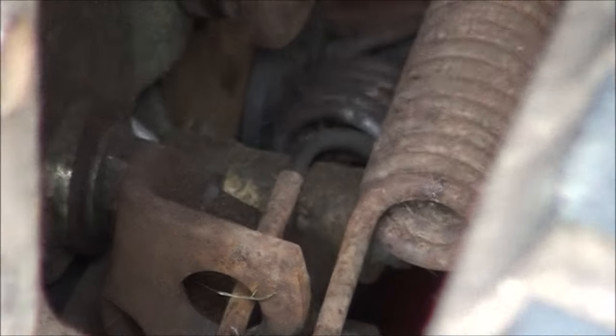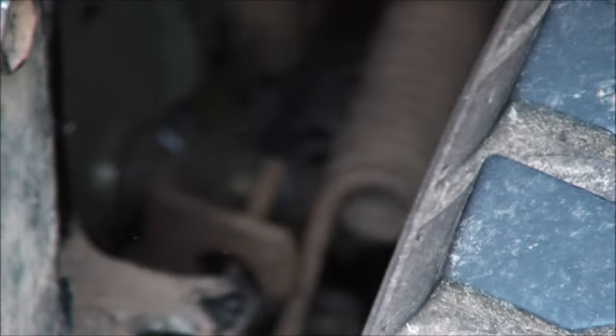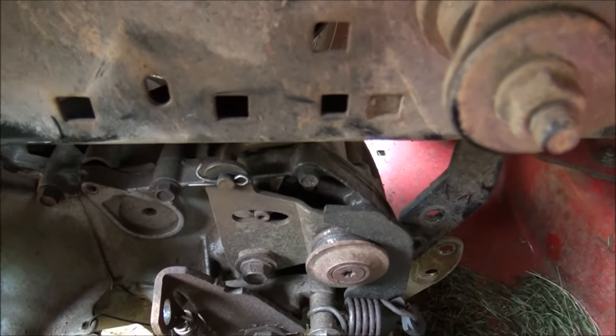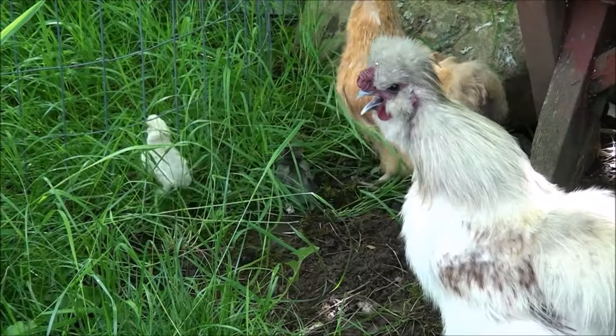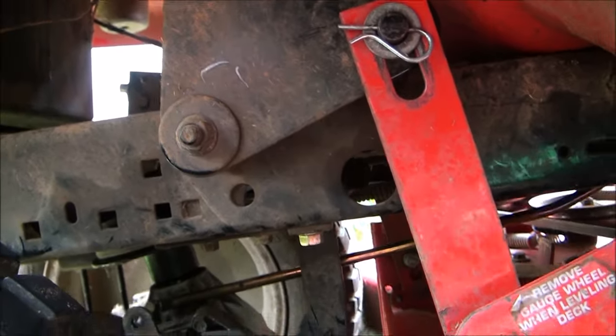There's a spring on this side you're going to want to take off right there. Just bend that little lever forward and you should be able to pull that spring out of there. I'll grab a pair of pliers to get a better grip on the end of that spring to pull it out. Got that spring off, and the next thing I need to remove is that little cotter pin there.